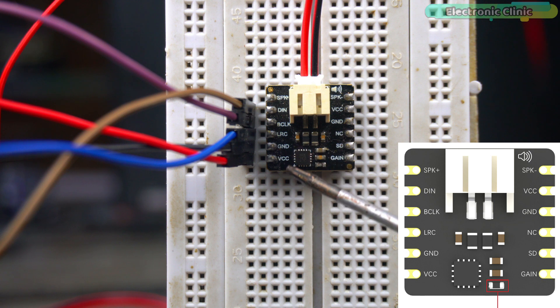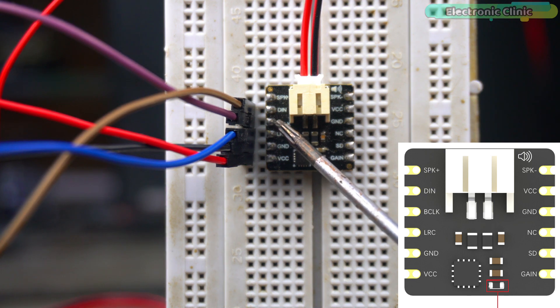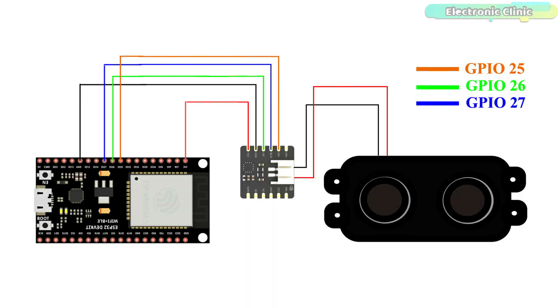Connect the VCC and ground pins of the MAX98357 amplifier module to the ESP32 3.3V and ground pins. Connect the LRC pin to GPIO 26 on the ESP32. Connect BCLK to GPIO 27. Connect DIN to GPIO 25. Connect your speaker's positive and negative wires to the amplifier module's speaker-plus and speaker-minus pins. In my case I'm using the PH 2.0 connector. You can follow this circuit diagram.